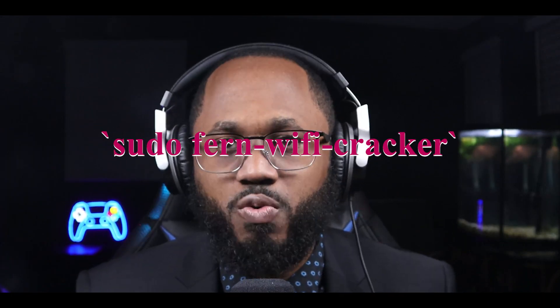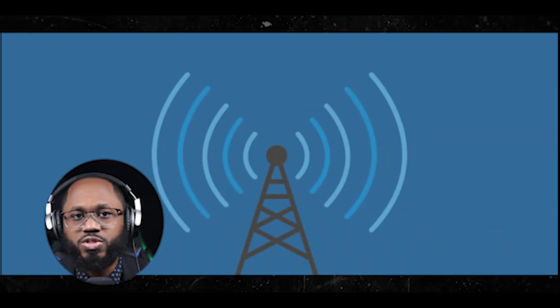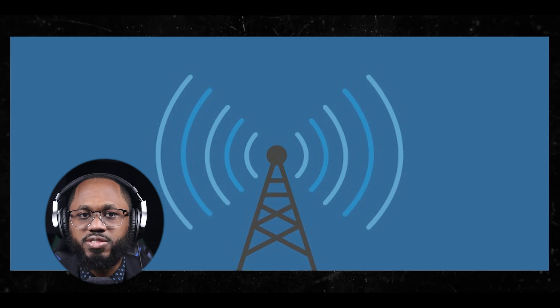Upon launch, Fern requests permission to activate the computer's wireless interface — grant this permission to proceed. To scan for networks, click on the Scan for Access Points button, choose your wireless card in the newly opened window, and click Enable/Disable Monitor Mode. Once monitor mode is enabled, Fern starts scanning for networks. A list of available Wi-Fi networks will be displayed along with their encryption types: WEP, WPA, and WPA2.